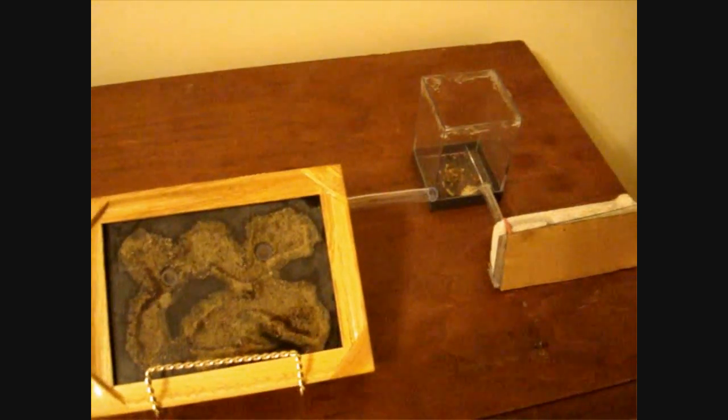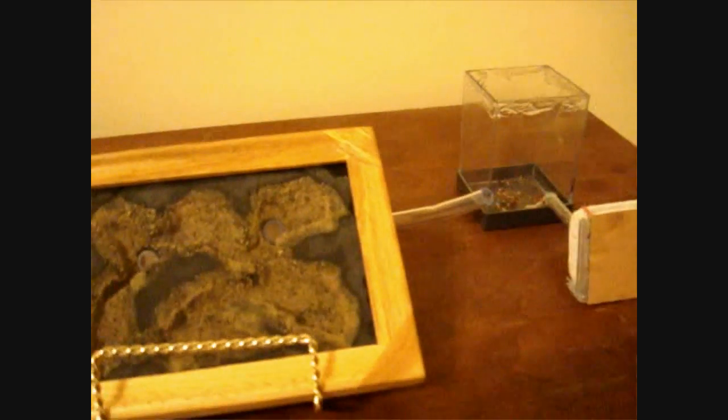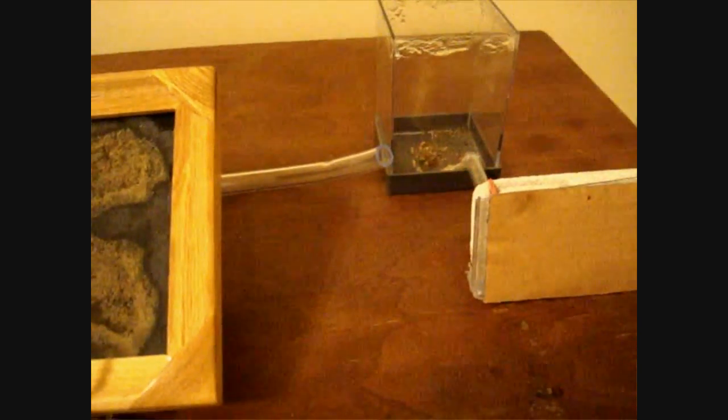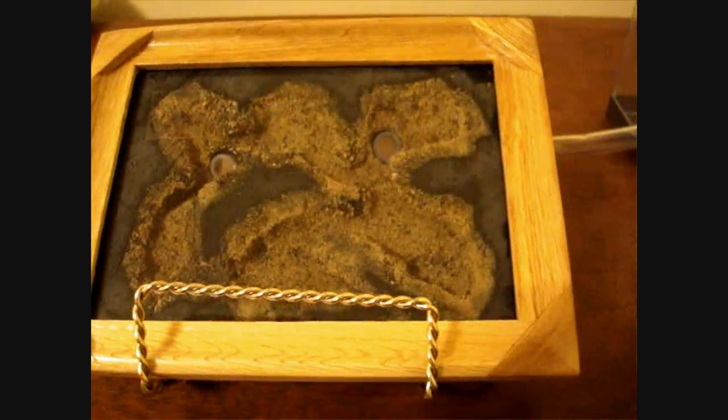Hello, Ants Canada friends, everybody on YouTube, Ant Lovers of the World. Today was a special opportunity for the store because I've been waiting for the longest time to create this video on how to attach an attachment to an already grown colony.